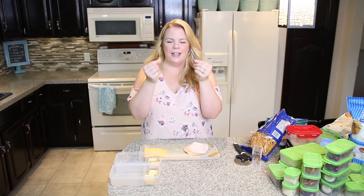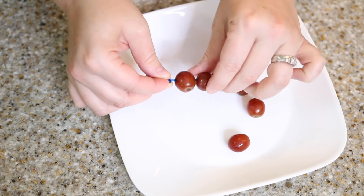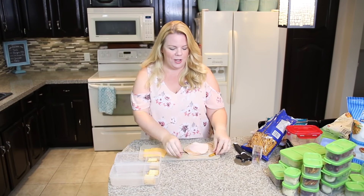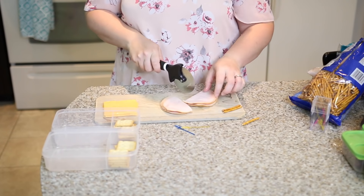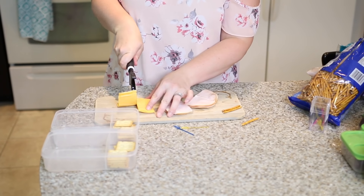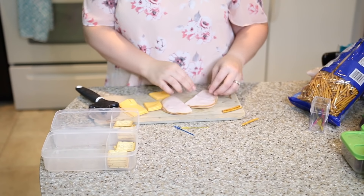My next tip is to put it on a stick. I love these little swords for fruit kebabs or meat and cheese, but if you're afraid your kid's gonna poke his eye out you can always use a pretzel stick. Just cut up any meat you want to use and cheese. I like using a pizza roller because I'm hella lazy, and my kids like cheese slices — don't judge.